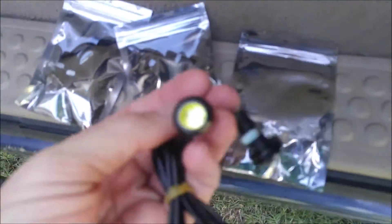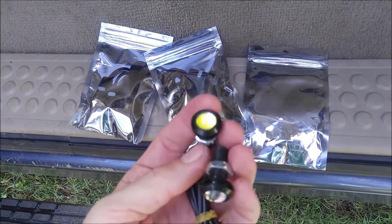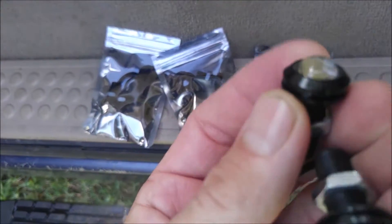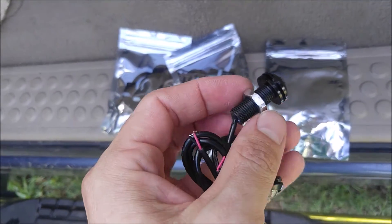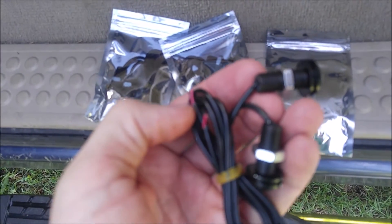They come packaged like this — I got a 10-pack, so I got 5 packages of them. Each pack has 2 in it, and as you can see they've got a nice glass lens, an anodized aluminum body, and a silicone sealed back. They install pretty easily.